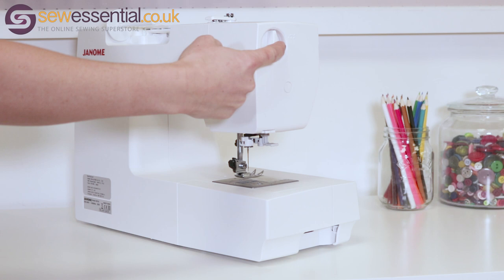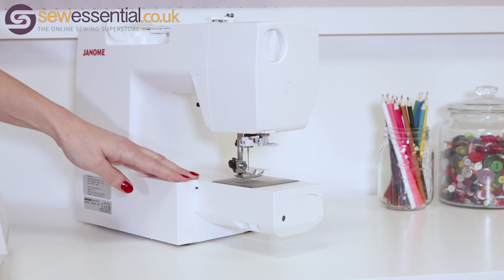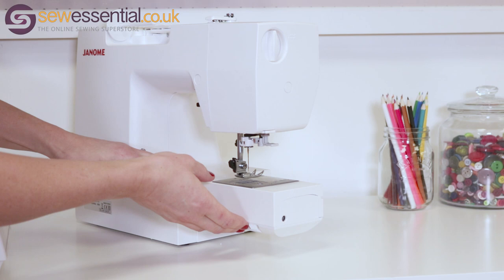At the back of the machine you'll find the foot lifter, the presser foot pressure dial, and the removable extension table, which allows you to use the machine for free arm sewing. This is great for tubular items such as cuffs and sleeves. There's also the switch for dropping the feed dogs.